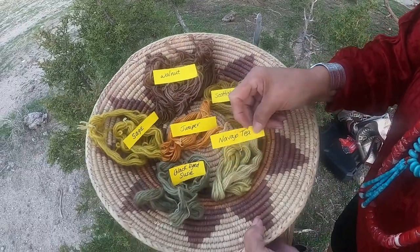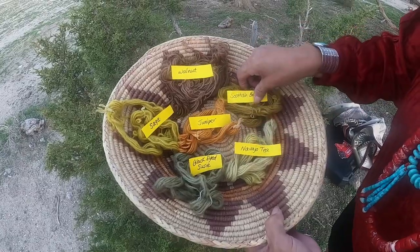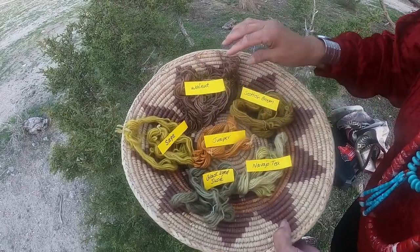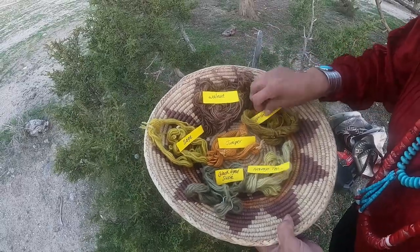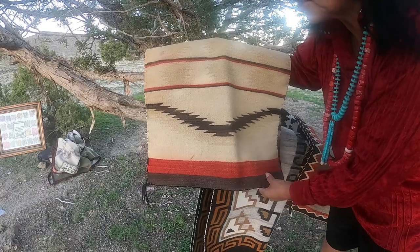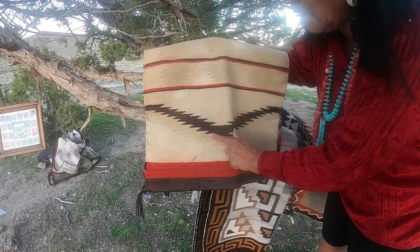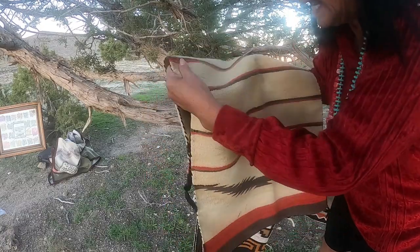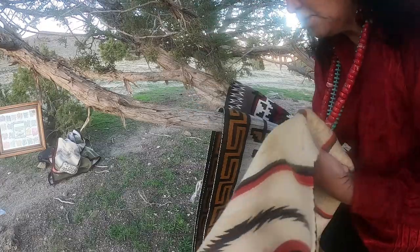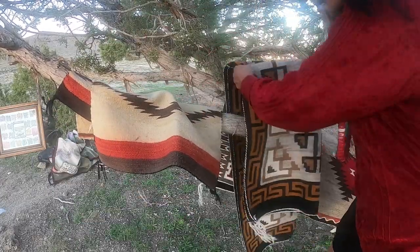Just beautiful. Then you have the Navajo tea, very light color. And the Scottish broom. Look — this is what Grandma wanted to show you as the end product. Grandma wanted to show you some of the rugs. This is an old rug, and again you can see the different colors — look how beautiful. And how these are old. This is a very old rug, and look at the natural colors that come from these.